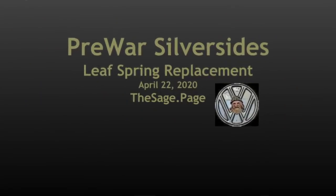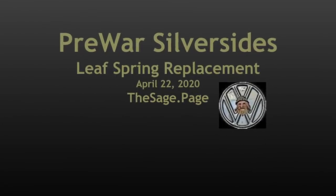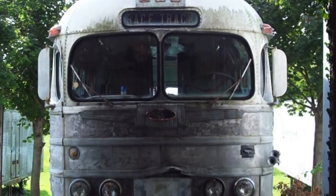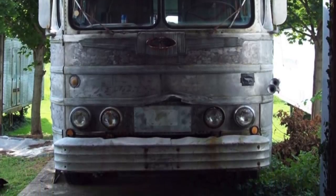Welcome back to another SAGE video. Today I've got some interesting things that I hope you'll enjoy. We're going to talk a little bit about my original bus — the pre-war Silversides 1941 Greyhound that I've been working on since the fall of 2019.